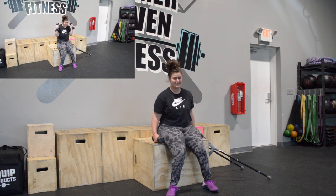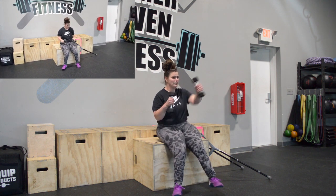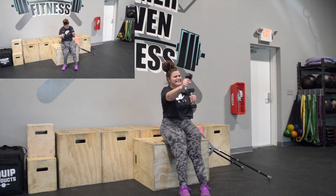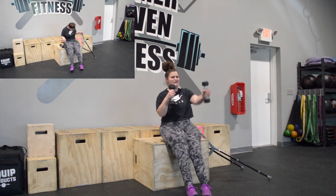Our next movement is going to be the press out. This is alternating, so think about it like a punch out. Try to get to full extension — press out. One, two, three, four, five, six, seven, eight, nine, ten, eleven, twelve, thirteen, fourteen, fifteen.